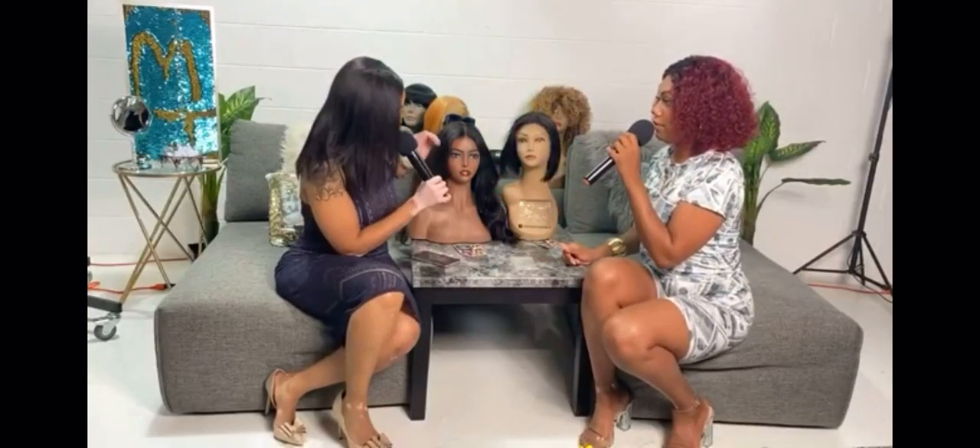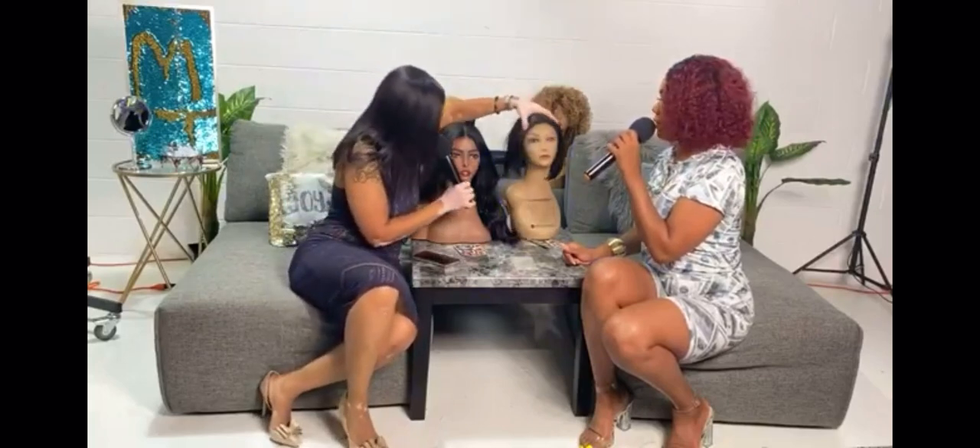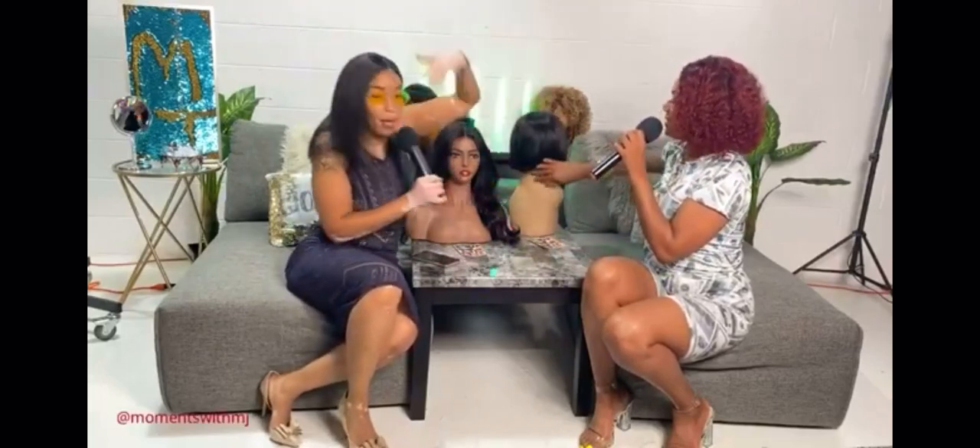Now, is there a difference between a frontal and a 360? A 360 is going to go all the way around. So that will allow you to have hair in the back too — the ponytail, the up-do, hair coming from all over. A 360 or a full lace wig will help you achieve that.